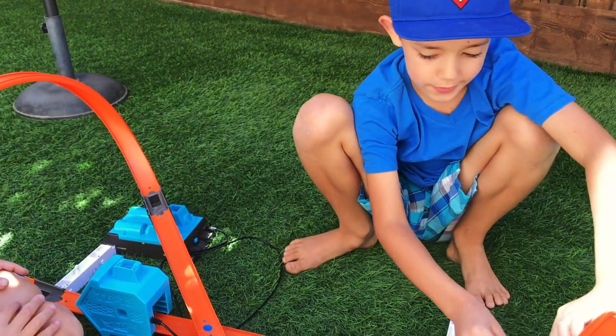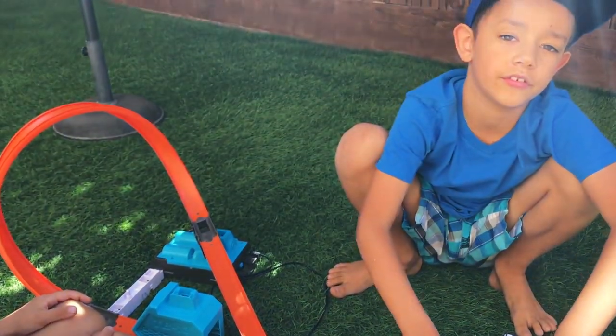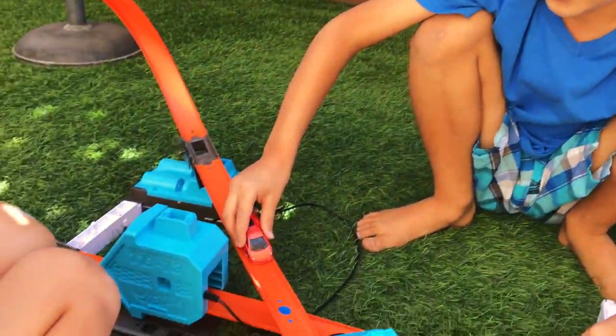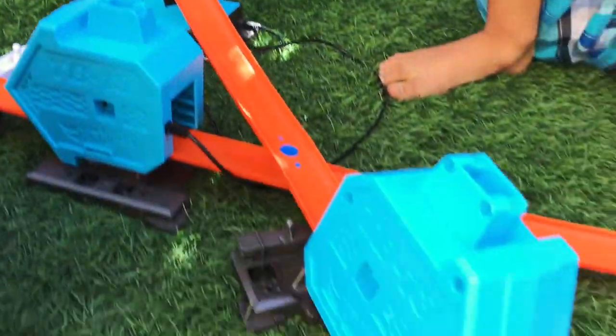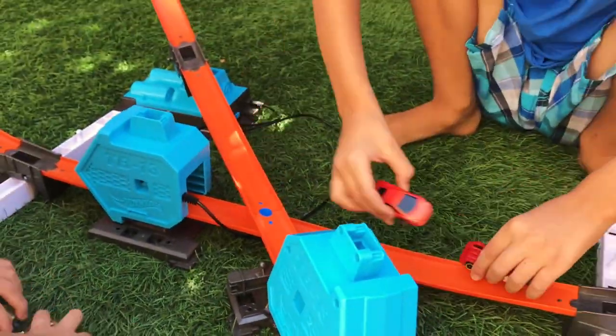All right, what's this one called? You like the crash and bass challenge? I think it's called the Crisscross Challenge. Yeah, the cars come this way and go over this track here — exactly like that. All right, let's launch them, let's get it going!